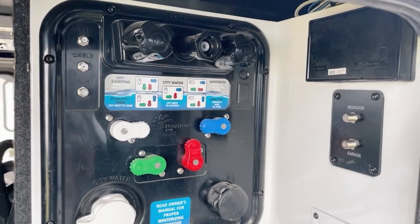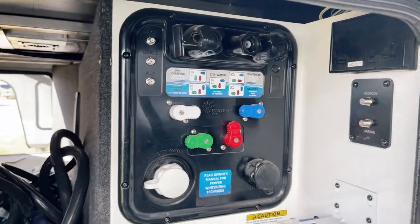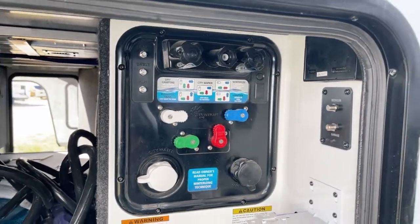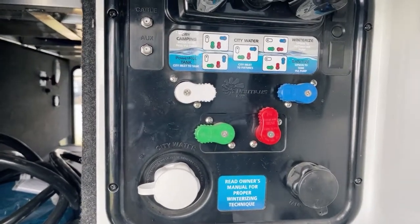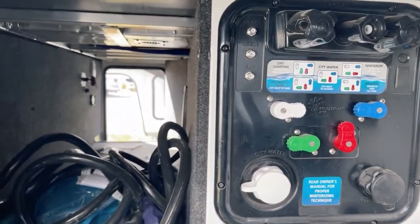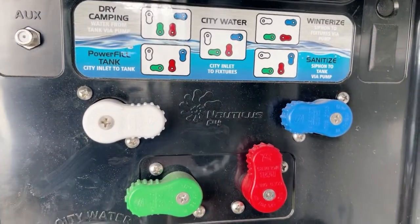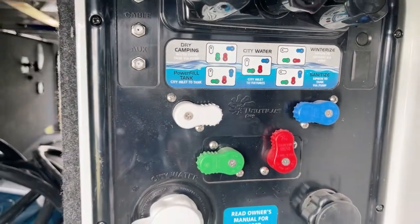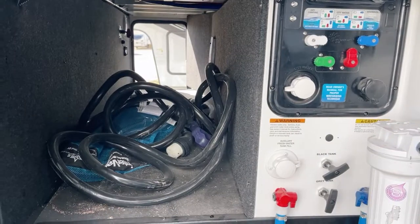GFCI protected electrical outlets are there. Plenty of coax connections to add all sorts of options, whether it be park cable or an exterior satellite system. Here we've got our black tank flush on the right, and on the left is the city water connection. The valve configurations are conveniently labeled so you can get it set up to do just what you want. Low point drains are towards the bottom.